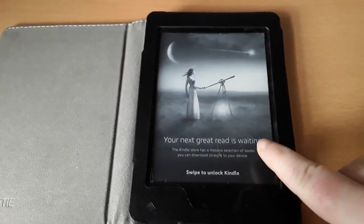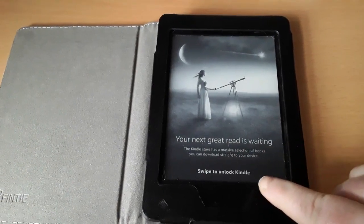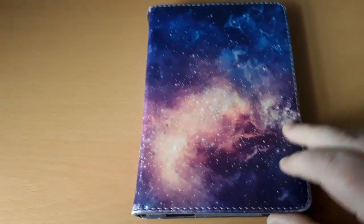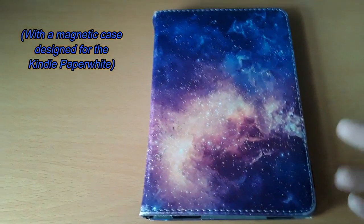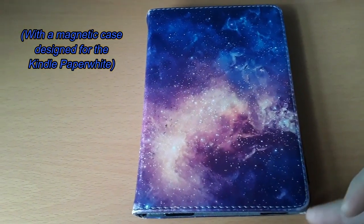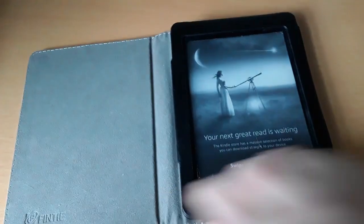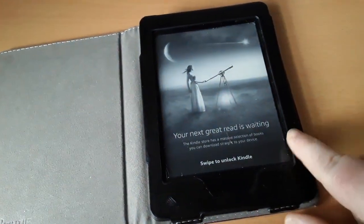I open up the Kindle and it's lit up. When you're done reading, you go ahead and shut it, and you don't have to go find an off button or anything like that. It automatically turns off. When I open up the Kindle, it wakes up again, or it turns on.